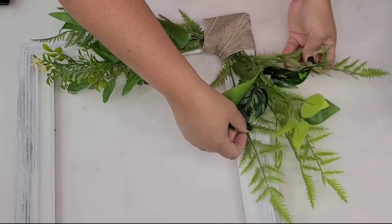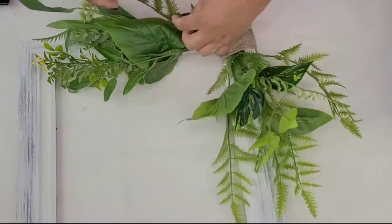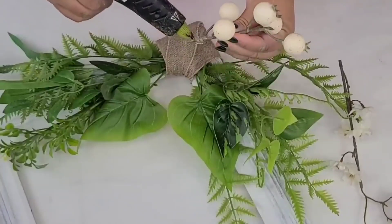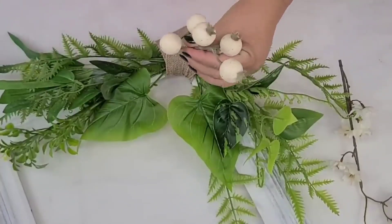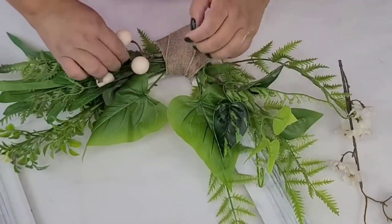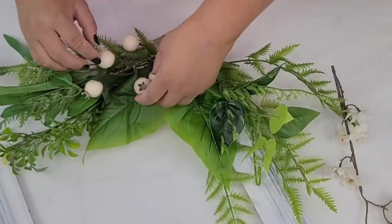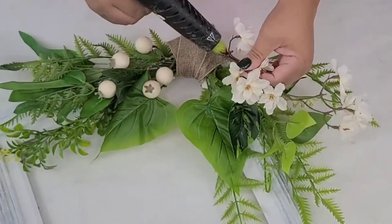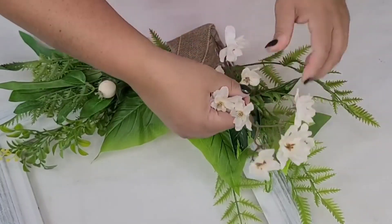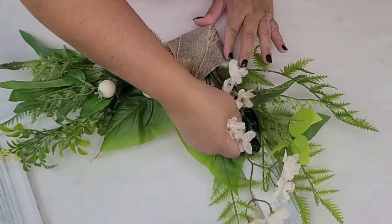Now I'm making sure all the leaves and branches are where I want them — moving them forward or sideways to get the look I want. I'm going to take some leftover picks from other projects — they're not the same but they have the same color scheme. I'll use the little berry-style pick on the bottom portion of the frame, and the one with flowers I'm going to hot glue and place towards the side of the frame to add a little bit of color.